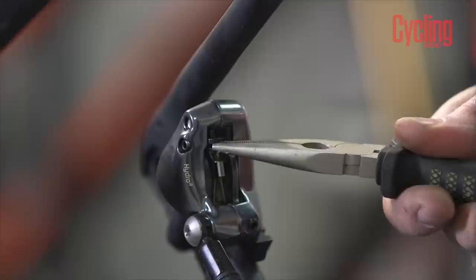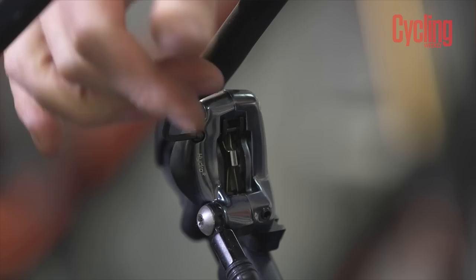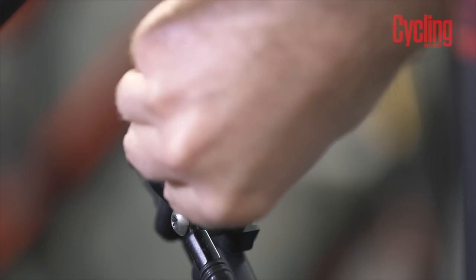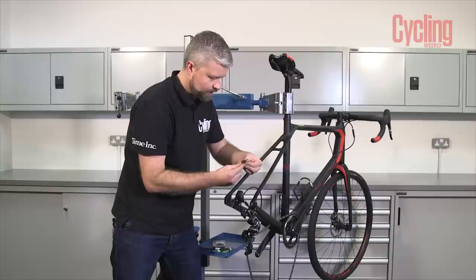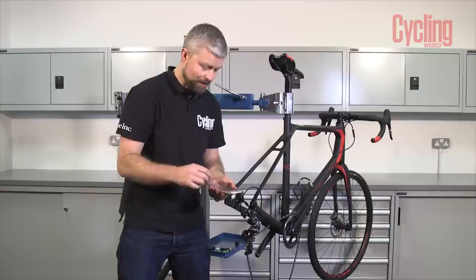With those pushed all the way back we can remove the retaining pin and the retaining clip. You might need your pliers for this if it's a bit tight. Just remove that from the pin, and on the other end of the pin it'll have an allen head or a torx key head for you to undo. Remove that pin and then we'll be able to remove our pads — they should come out as a pair. Some brakes have a left and a right pad so make sure you take note of the orientation.